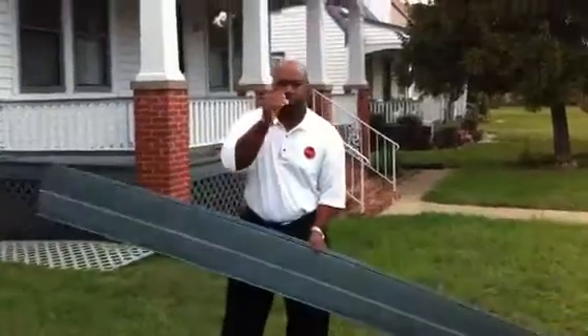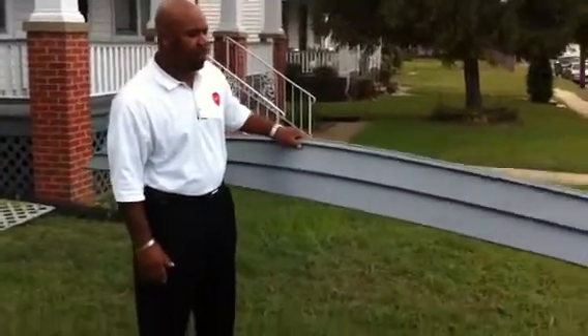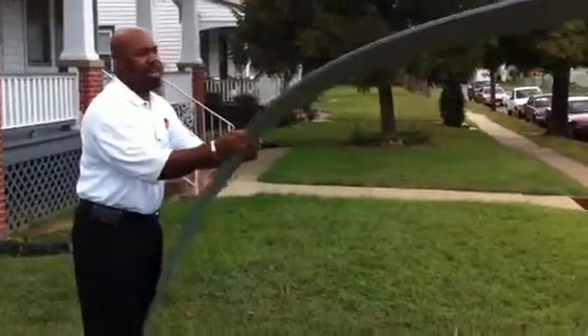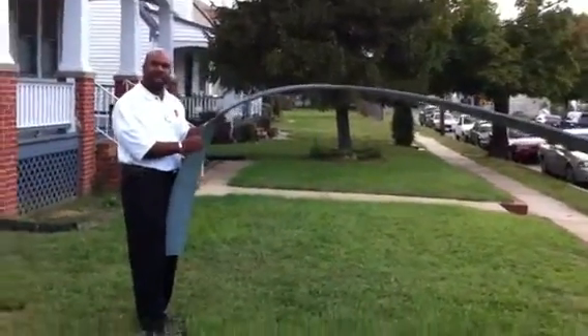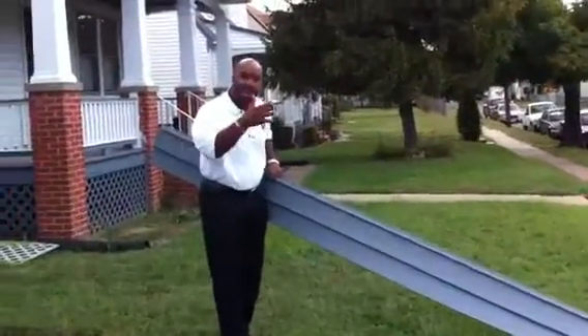Not to put down this piece of siding particularly, because this is actually a good type of vinyl siding, a good manufacturer per se. But what happens is when you install vinyl siding on a home, you can see how flexible this siding is. This siding will literally follow the curves on your home or the waves.